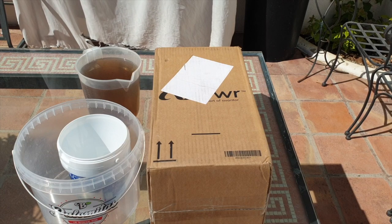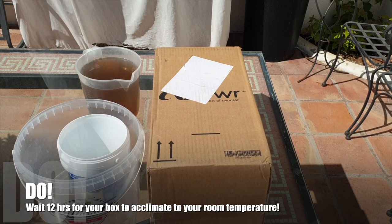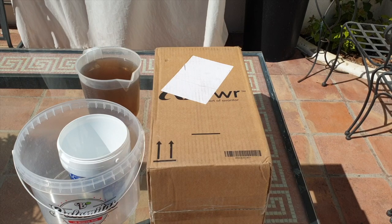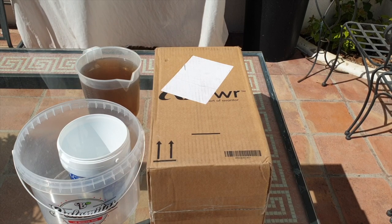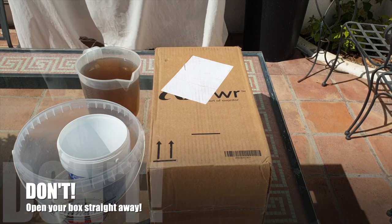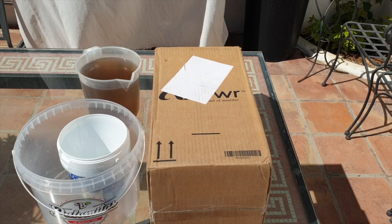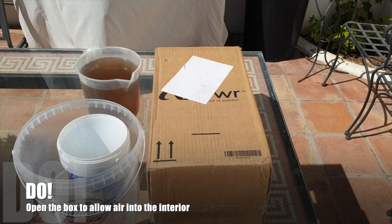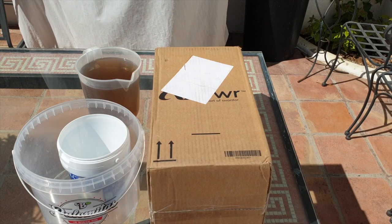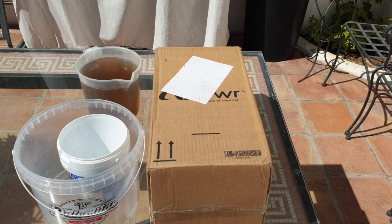I am doing it in blistering sunshine because this box has been in my possession for the last 24 hours in a cool part of the house, where the temperature of the box starts to match my ambient temperature. That is ideal — not to open it straight away — so that there is no temperature shock within the box. Can you wait that long? Normally I can't. However, what you can do is open the box — don't take out the content — open it so that air can come in. That is fine, you can do that.